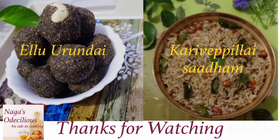That was the preparation of Ellu Urundai and Karvepillai Sadam — one for the morning offering and one for the evening offering for Navaratri Day 1 of the year 2020, starting on 17th October 2020. Hope you liked the video. Try the recipe and if you got it well, please let me know in the comment section. I'll be meeting you with further videos for the remaining days in Navaratri. Till then, stay safe and thanks for watching Naga's Odalicious.